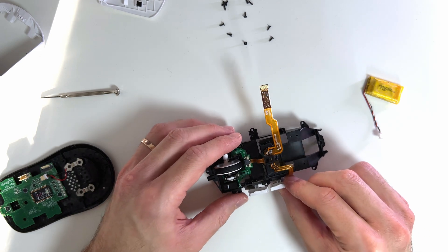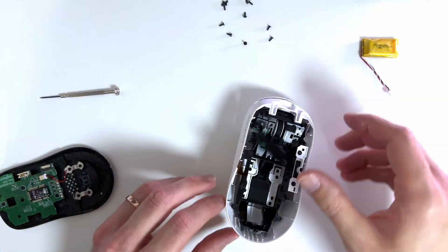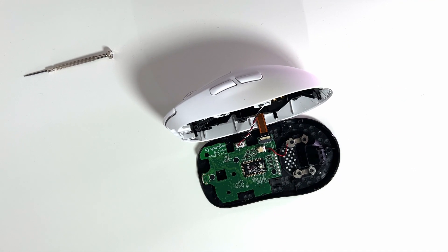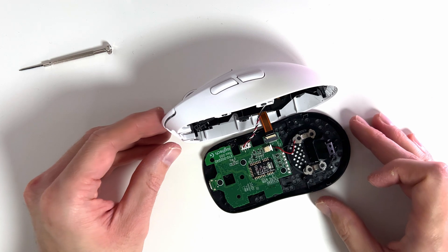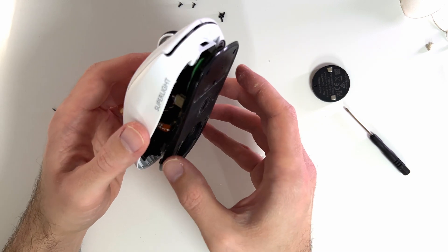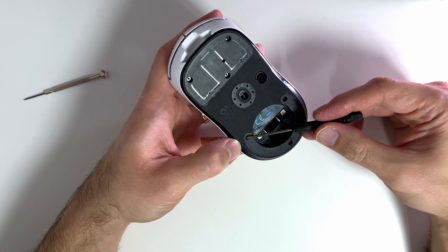Once everything is put back together it's time to reassemble the whole mouse by screwing all the screws back in their places. When you have only the last six screws left — joining the bottom and upper parts of the mouse — first reconnect the two cables back into their connectors. Connecting them is quite difficult because the cables are extremely short, and we still need to manage the flat cable on this part as well. Once connected, gently press the two halves together until they sit as they were before.